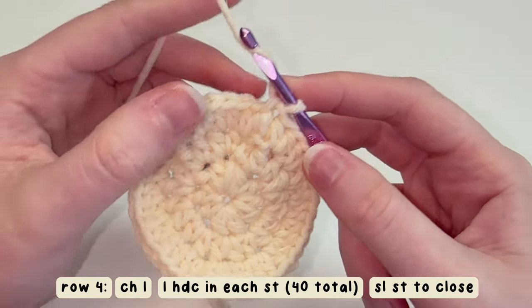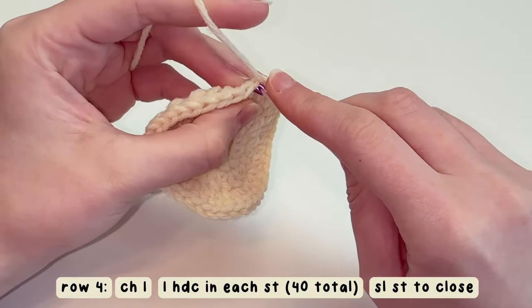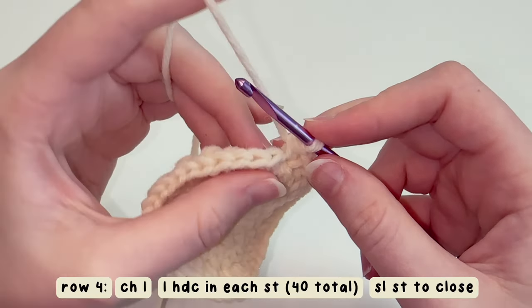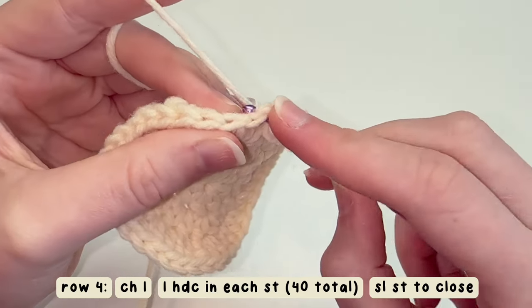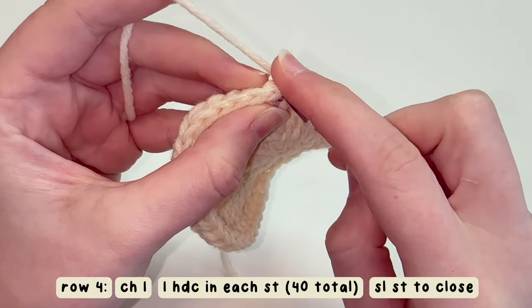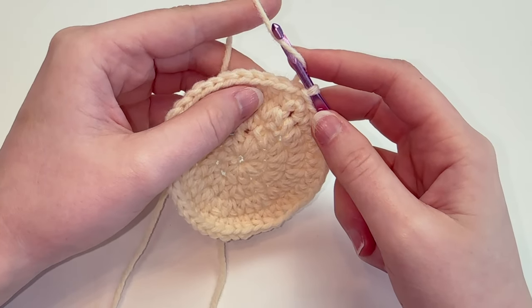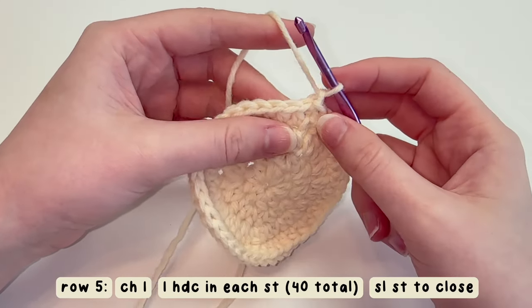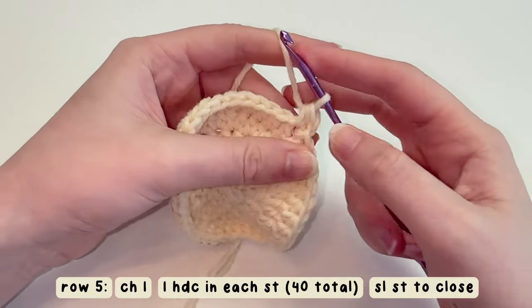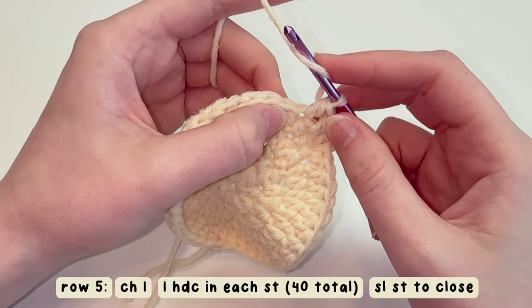For row four, chain one and do one half double crochet in each stitch around. Repeat the whole way around, then insert your hook under that first stitch and do a slip stitch. For row five, just repeat row four: chain one, half double crochet into that first stitch one time, and do this the whole way around doing one half double crochet in each stitch. In the end you should still have 40 stitches.